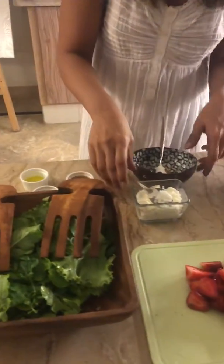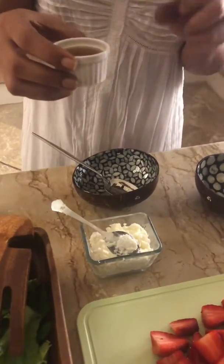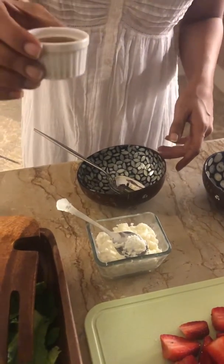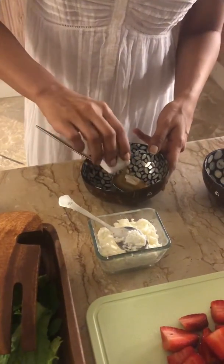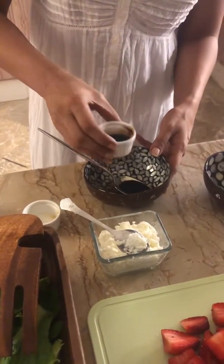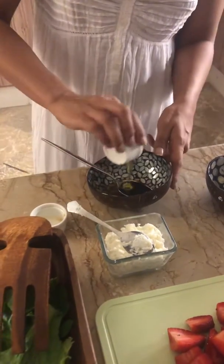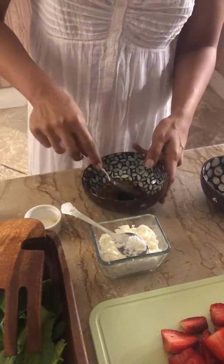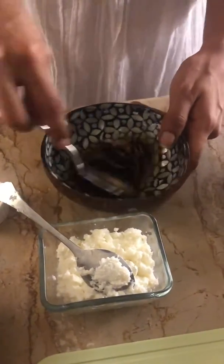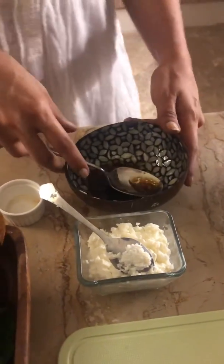Now for the dressing. This is a mixture of lemon, chili flakes, and a little bit of agave syrup — if you don't have agave syrup, you can use honey. Add one and a half teaspoons of balsamic vinaigrette and two tablespoons of olive oil. Mix it all together.